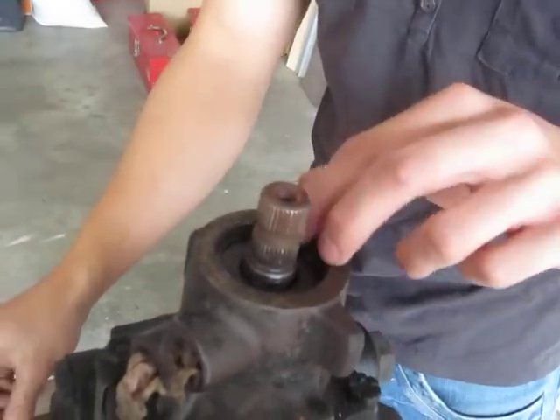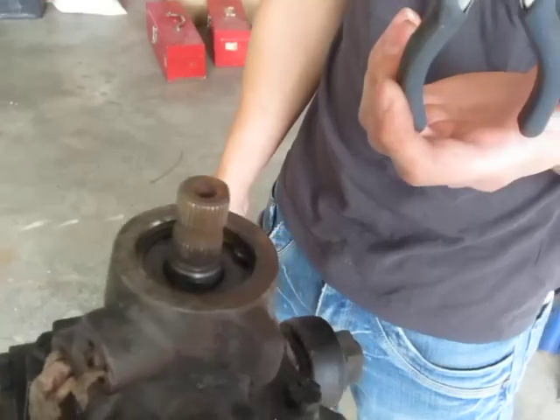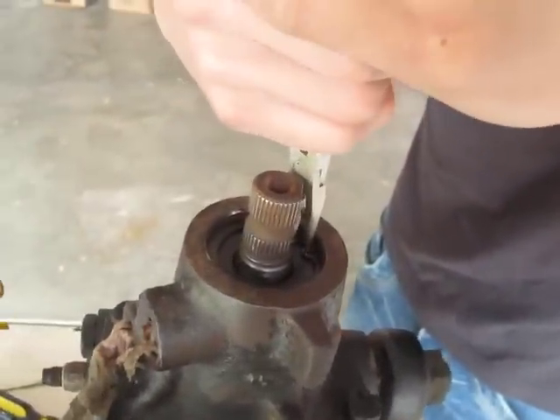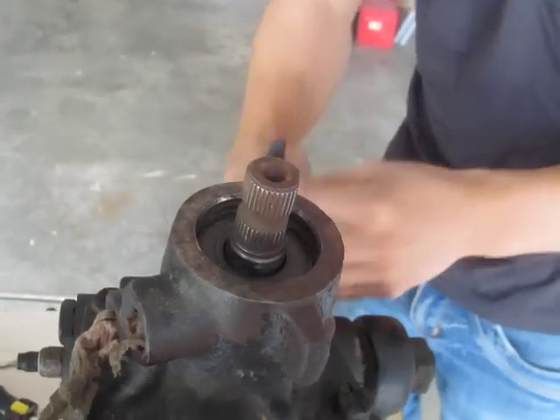Then you'll see a C-clip. What you need for a C-clip is a needle nose plier, kind of small like this. Go through here, pinch it in, and make sure it doesn't spring back.